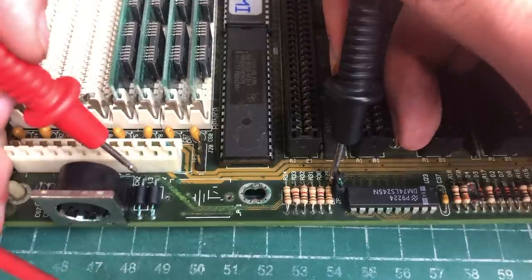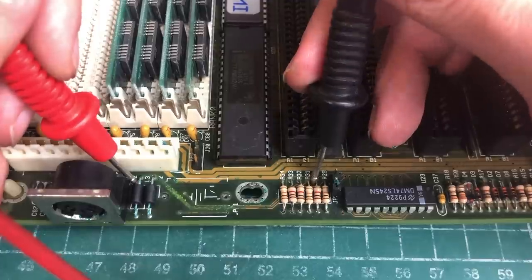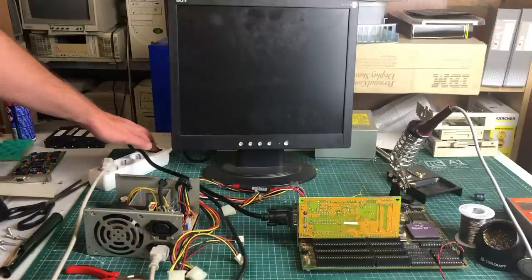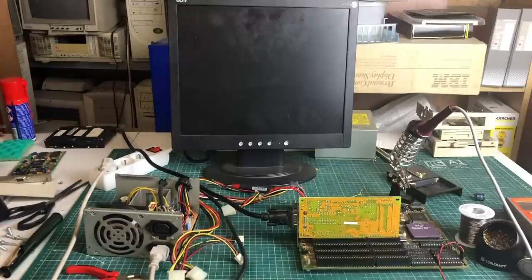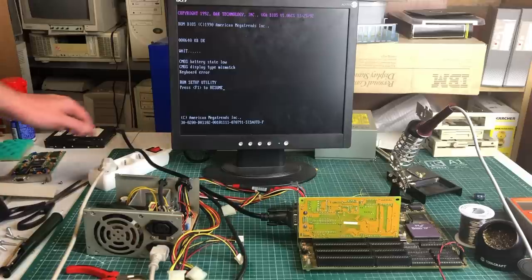I also do a continuity test just to make sure I've created the right connections. Although I knew I hadn't fixed everything yet, I just wanted to see if it would turn on right now — and apparently it did, so we are making progress. Unfortunately the keyboard was not working, so I needed to continue with the patchwork.